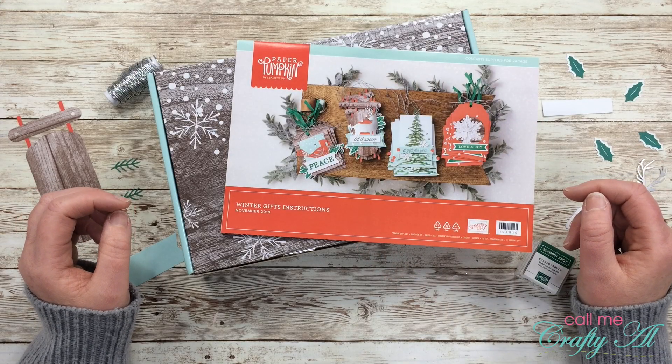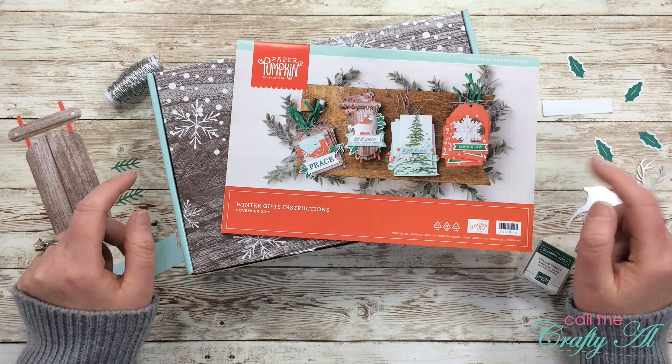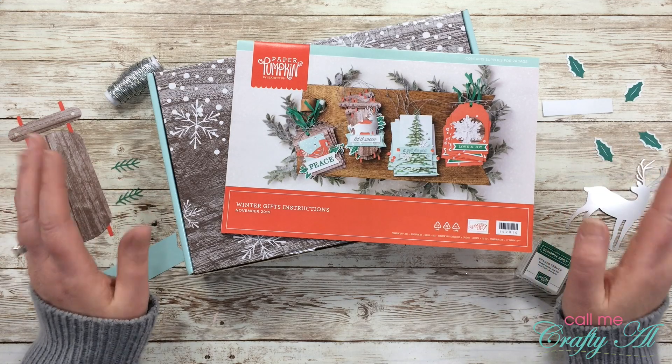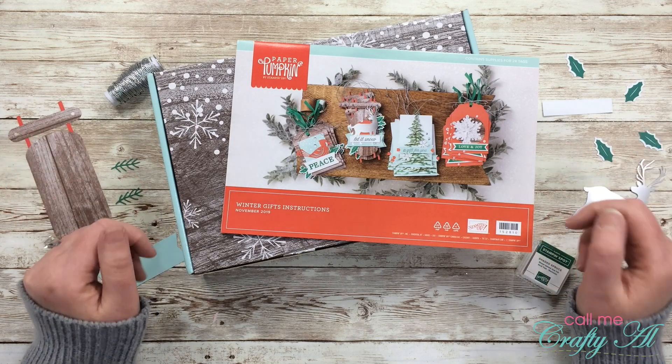Hello crafty friends, it's Alicia of the Call Me Crafty Owl YouTube channel, and in today's video I'm going to be sharing with you my first alternative using the November 2019 paper pumpkin kit. I hope you'll stick around and see what I'm going to make.